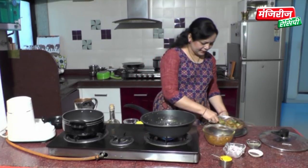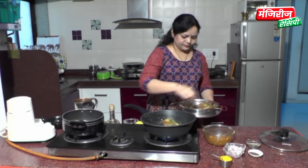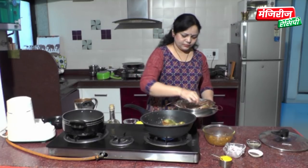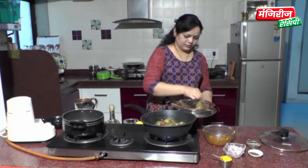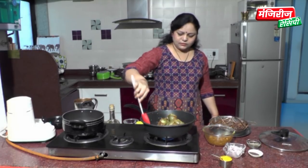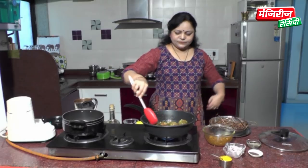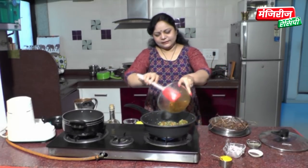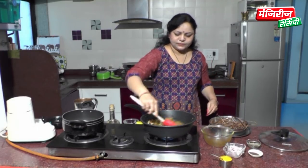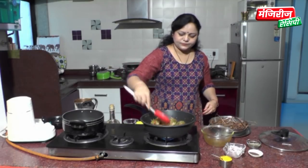I am going to make the dinner again for 10 minutes — a little more cold. I am going to make a meal for 10 minutes. Then we put the sauce on the plate. The masala is prepared. The masala is ready to make the masala.